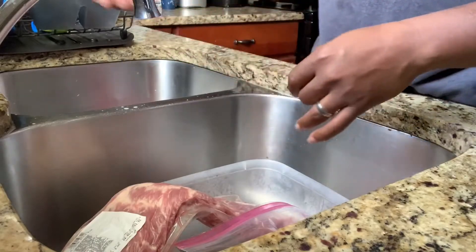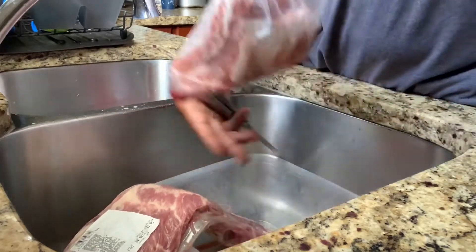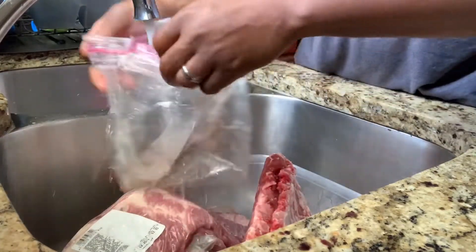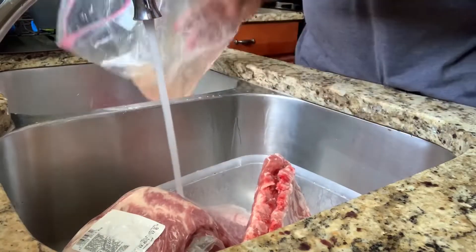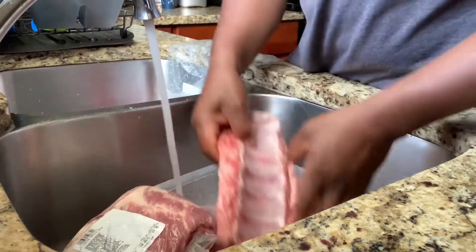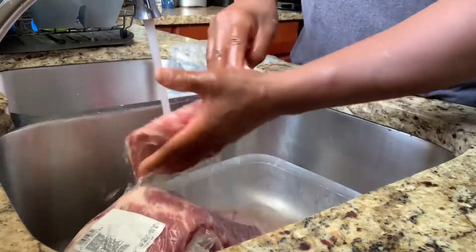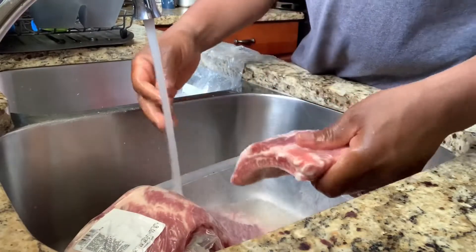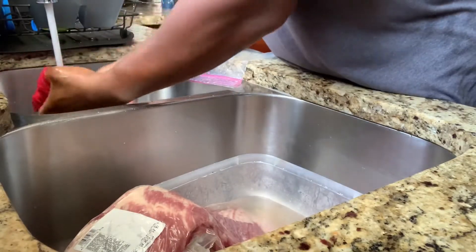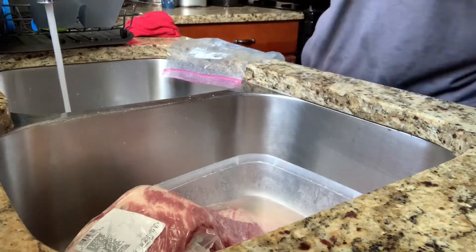Now back to flavor time. I'm preparing this meat — I'm always about washing stuff off. This was meat that I got from the freezer, previously prepared. I'm taking it out of the bag. I always believe in washing my meat off to make sure everything's clean. I could see it still had a little blood inside, so I'm cleaning everything off and making sure my hands are good. I like to be clean and keep everything sanitary, especially when it comes to raw meats.